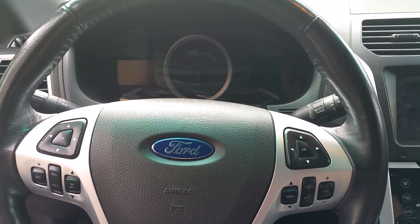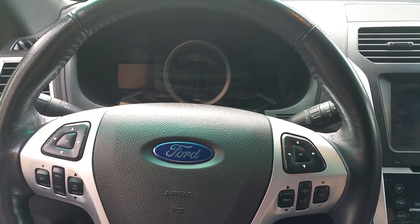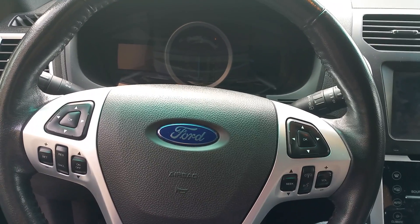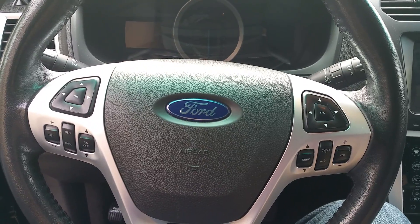Hey guys, I'm gonna do a video real quick to show you how to get into the engineering mode in your MyFord Touch system. This is a 2011 Ford Explorer with the MyFord system. What you're gonna do is you're gonna start the vehicle.